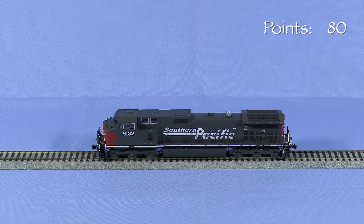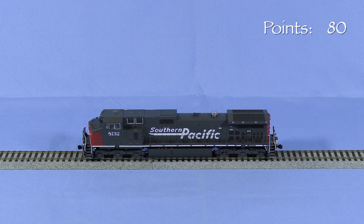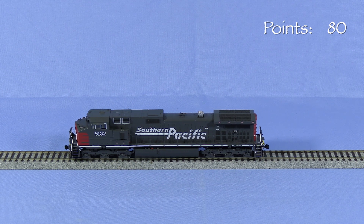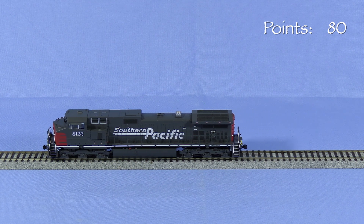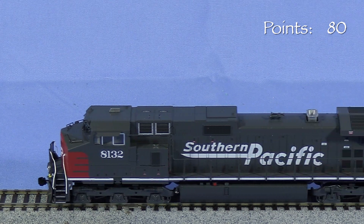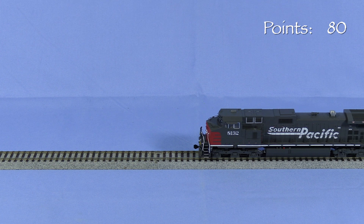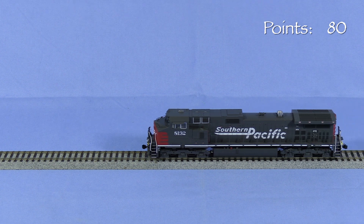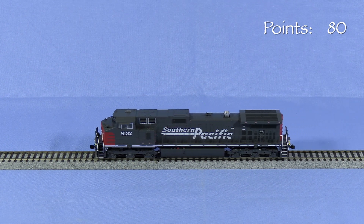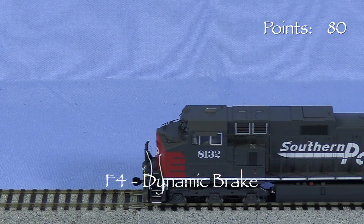The model starts and runs smoothly. F8 turns on the sound. F1 rings the bell. F2 sounds the horn. F4 triggers the dynamic brake sound.